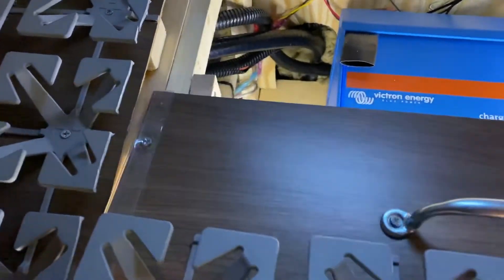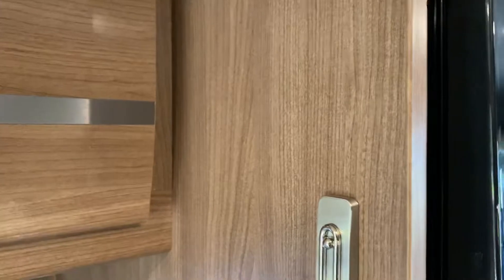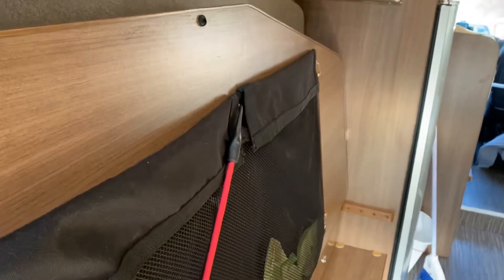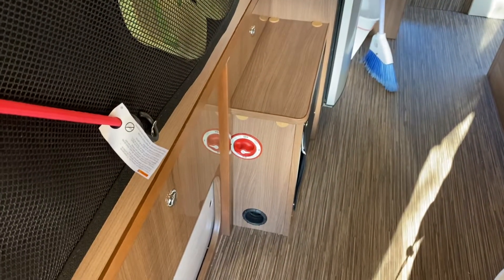I'm going to install the remote panel — probably right there — and that will complete the project. But right now it's usable, it looks good, and I'm really happy with the under-bed storage. I've been lucky that January weather has cooperated enough for me to do this project. Thanks.